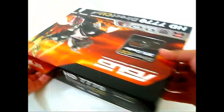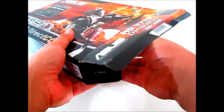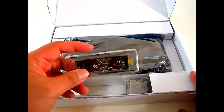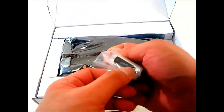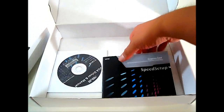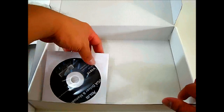Now opening up the HD 7770 DirectCU box from the bottom to see what's inside. Flipping it open, looking at the accessories first: you have a two-way CrossfireX cable and a male DVI to female VGA adapter.